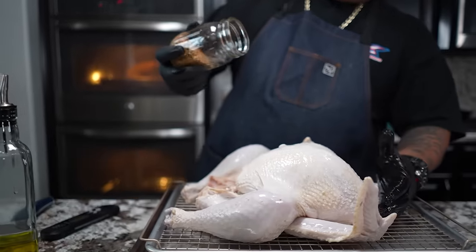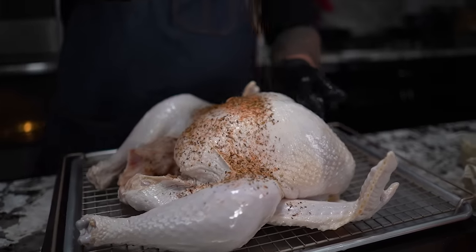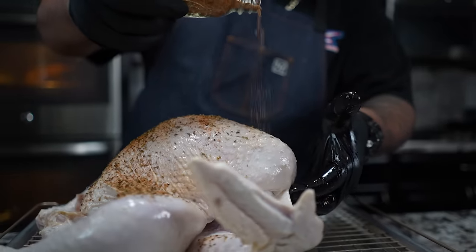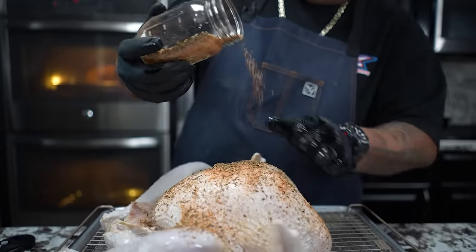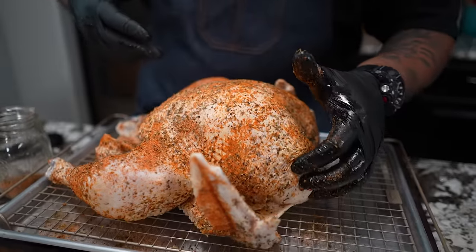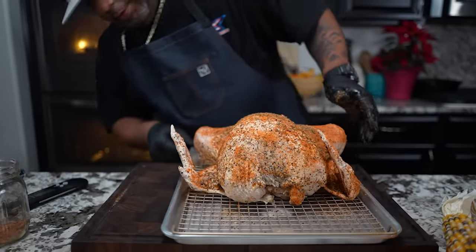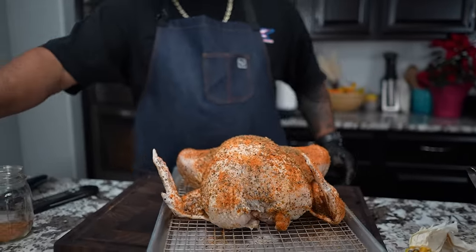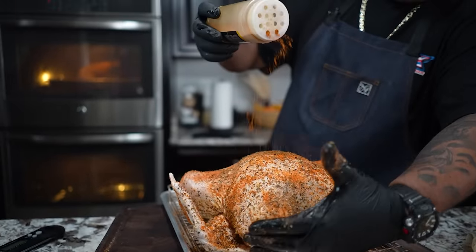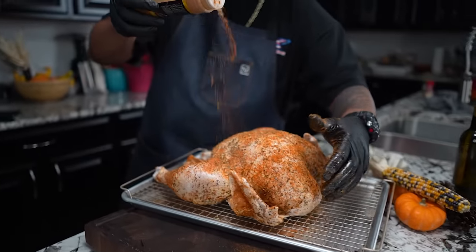Now I'm going to take my poultry blend and start putting it on there. Don't forget we've got that Branch and Vine garlic-infused olive oil as a binder — you can see the way it just sits on here. I've got a lot of coverage. Let me turn this around and check it out. We're coming with my A-seasoning now, and when you're doing chicken this right here gives you that color too.